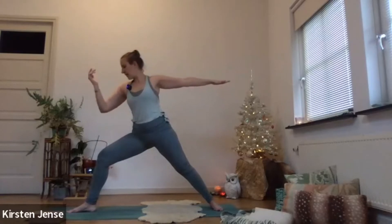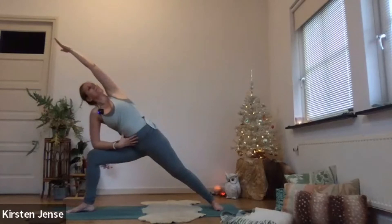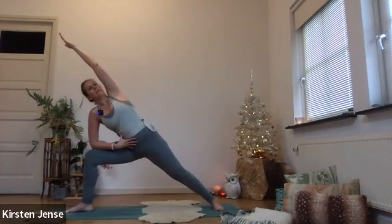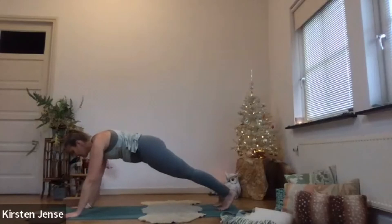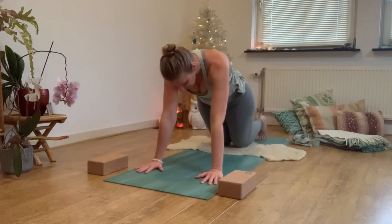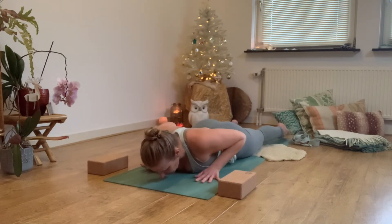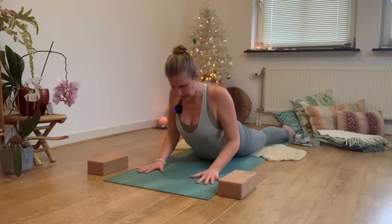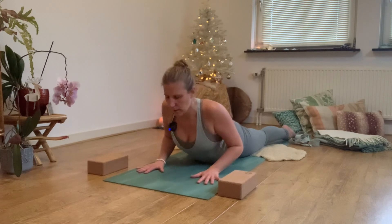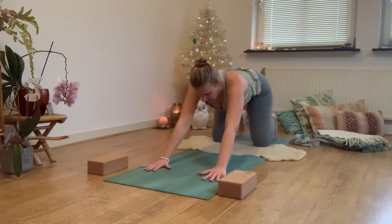Exhale, knees down, come all the way down in one straight line. Open up the legs a little bit, hands underneath the shoulders. Inhale, coming up for cobra — shoulders away from the ears, pressing out of your hands. Exhale, come back down, nose towards the mat. Inhale all the way up to hands and knees. Exhale into downward facing dog. Same flow on the other side — bring the feet together. On the next inhale, bring your left leg up — three-legged dog — opening up the hip. Bend your knee, trying to keep your weight equally divided on both hands. See if you can find your foot underneath your armpit.